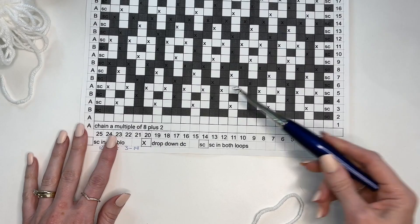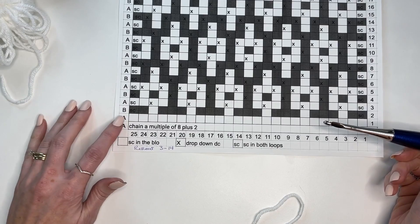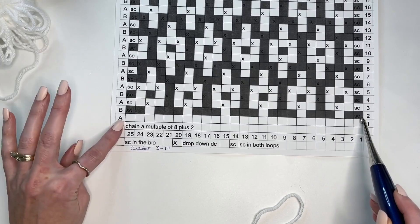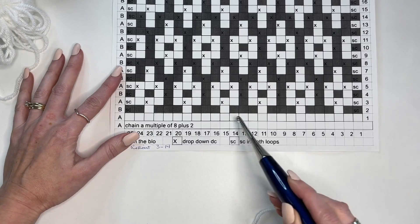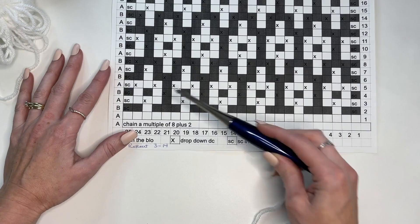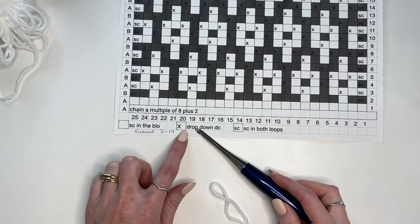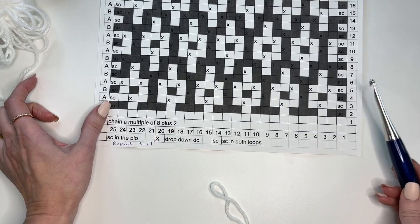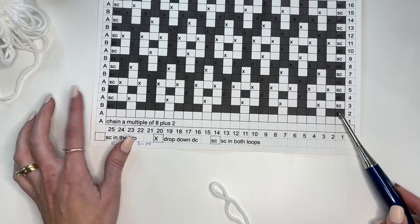To read your mosaic chart: each row is worked in a different color, alternating A and B — white and brindle. A is white, B is brindle for the Desert Dunes pattern. Every other row is worked in this alternating color pattern. When you look at the chart, ignore the different boxes or colors — you're not changing color throughout a row. What you want to look at is whether we're working a single crochet in the back loop only, a drop-down double crochet (marked with an X), or a single crochet through both loops. The beginning and end of the blanket are worked through both loops consistently.